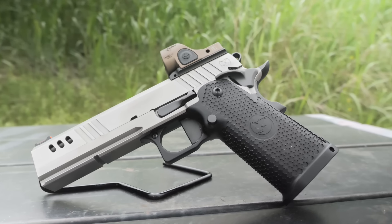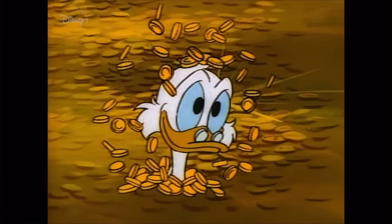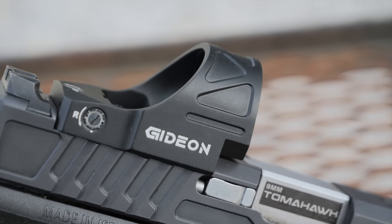Have you ever really, really wanted a Trijicon SRO, but you also really, really wanted to keep $300 in your pocket? If so, the Gideon Optics Omega has you covered.